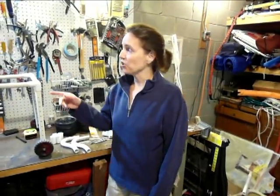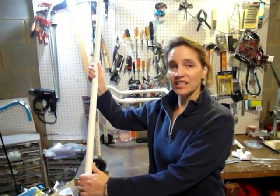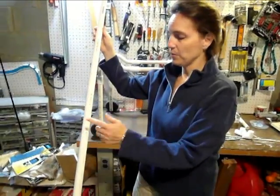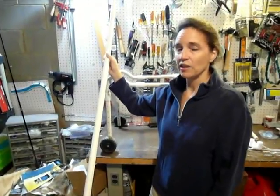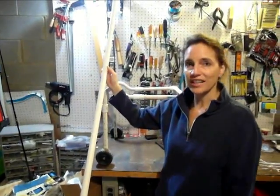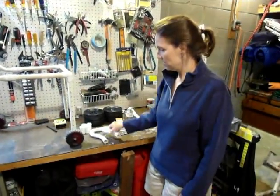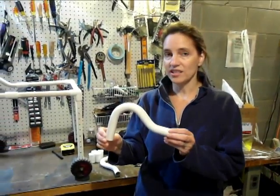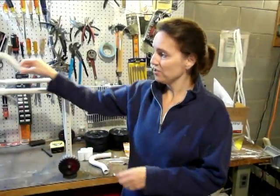Let's go over some of the parts that we'll need to build the walker. The major first part is the pipe — it's a 3/4-inch PVC pipe. This particular piece is about 10 feet long. You get it at Home Depot, or Lowe's, or any hardware store like that. Next, this is also a 3/4-inch pipe — it's a condensate trap, and I've discovered that it makes very nice handles for the walker.